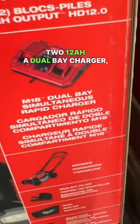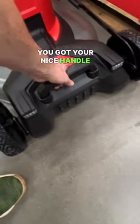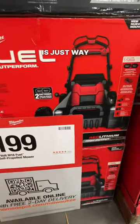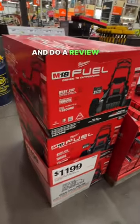Two 12-amp batteries, a dual bay charger, mulch plug, bag, side discharge shoot, LED lights up front, a nice handle, and a height adjustment handle right here. $1,199 to me is just way too much. If this video gets 5 million views, I'll buy one and do a review on it.